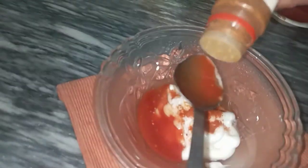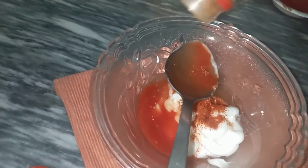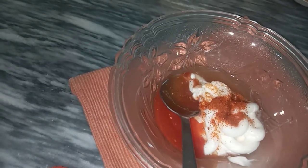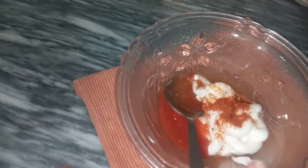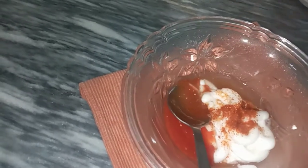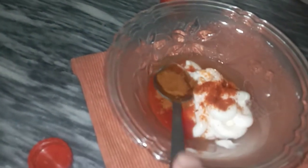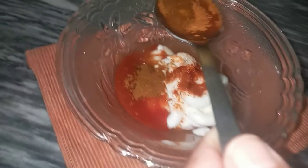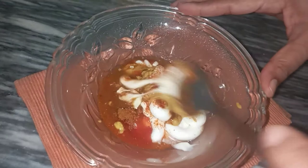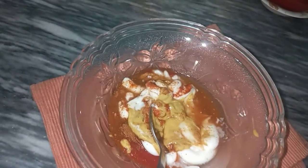1 teaspoon paprika powder. 1 tablespoon mustard sauce.